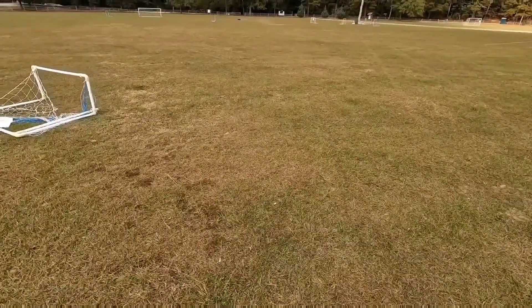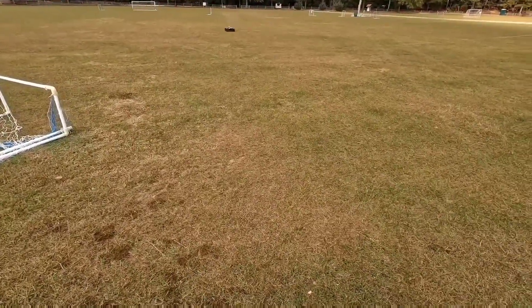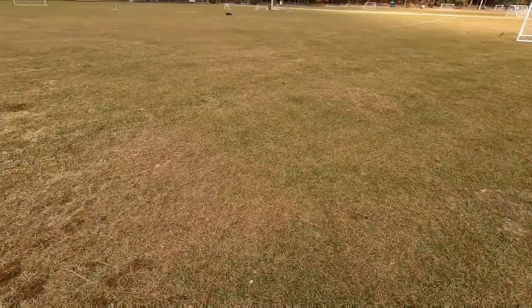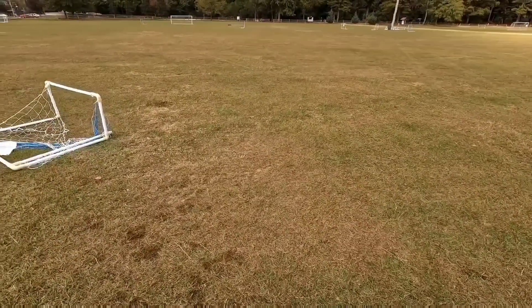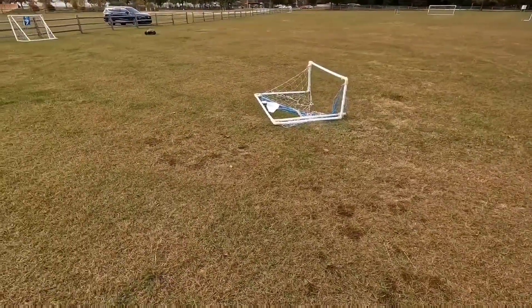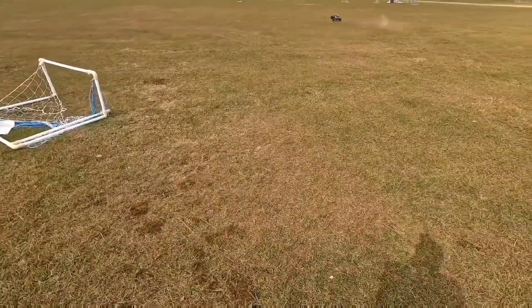Just got to be careful with those brakes going at this high speed. Oh, there's a nice wheelie. If you can keep the front tires down it turns pretty good.